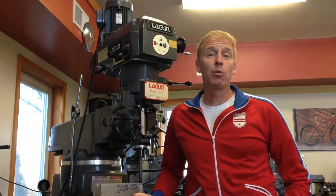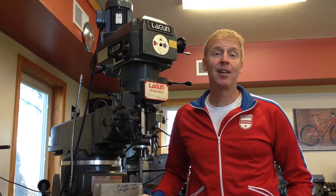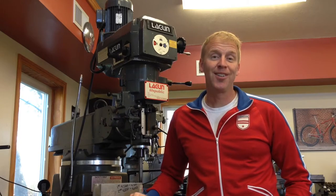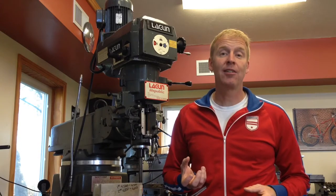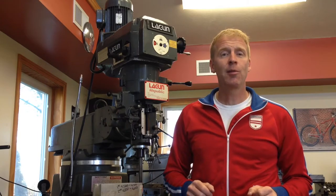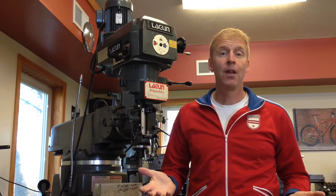Good morning, everybody. Rody with Groovy Cycleworks here. I really appreciate the requests I've had to make more videos. Time has been tight, but I wanted to throw something together for you today. We're going to make some titanium handlebars — specifically, our Groovy Dig It Bars. This is a 2-inch riser bar designed to clamp in a 31.8 stem. These have a little less back sweep than my love handles, set up about 17 degrees, because as the bar raises up, the need for rotation within the palm of your hand changes. Let's go get some.